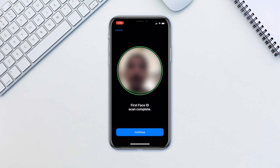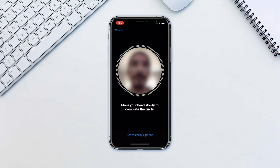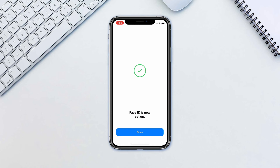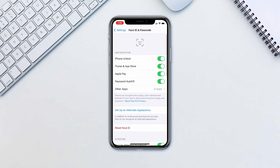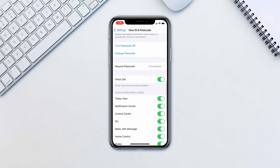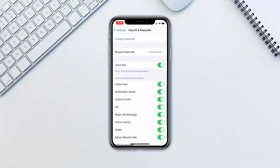Tap Done. Now whenever you are trying to access your phone, all you need to do is look at your phone to unlock it. In the settings you can also access additional options such as requiring attention for FaceID, or voice control of music without unlocking your phone, and much more. Overall, FaceID is not only more secure but also more reliable compared to TouchID.